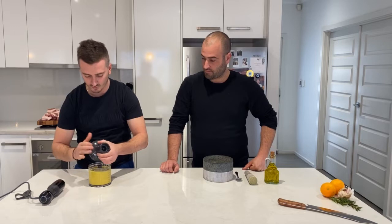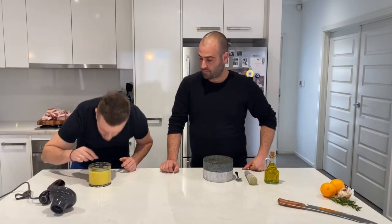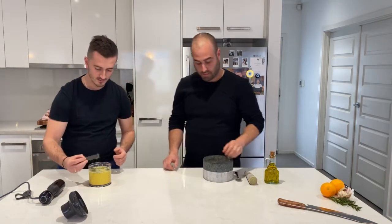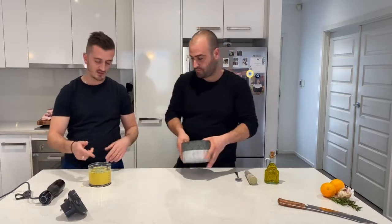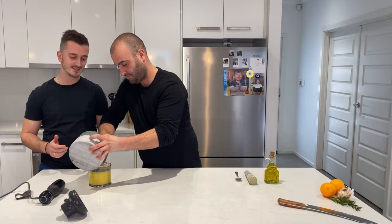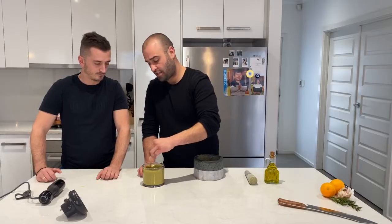Now we're going to open them up and add all the spices that have been crushed up in here, and we'll mix it up together. They don't need to be blitzed. Beautiful — now I'm going to combine this through.